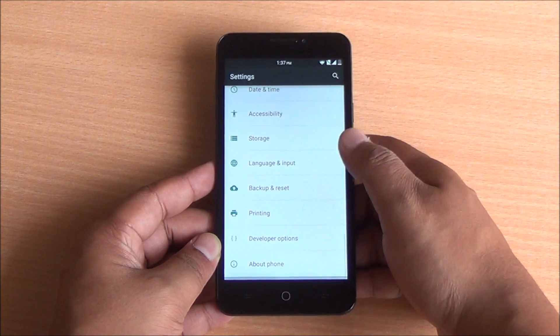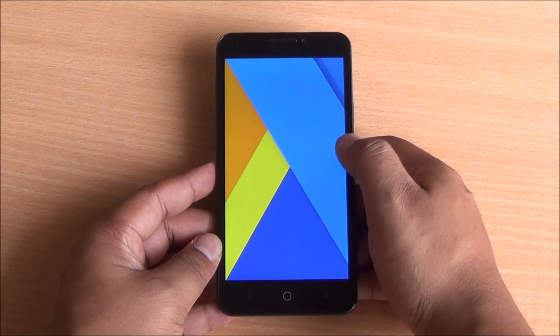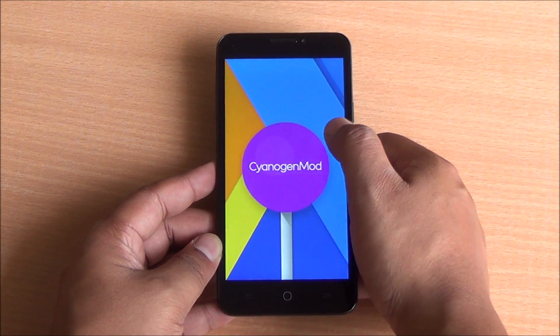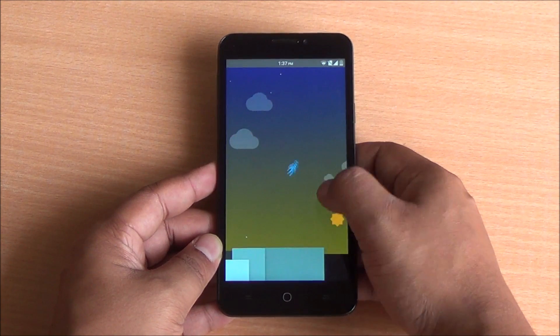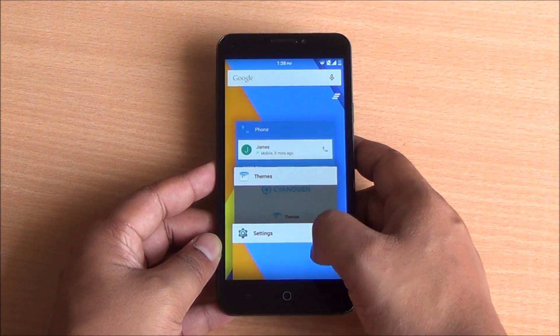Your warranty won't be void. You will receive future updates from Cyanogen by installing this OTA update. This is the CM12 update over the air which is being rolled out right now in India, so if you haven't got the update, it's very simple to install it on your device.